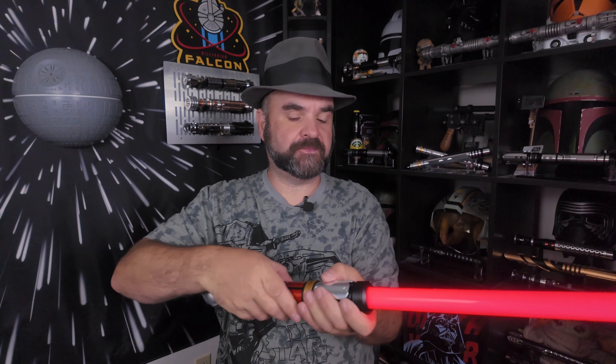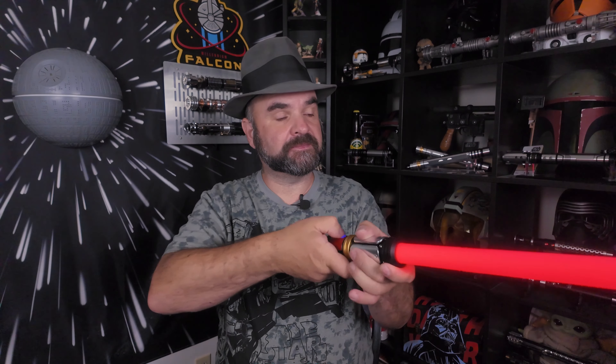Using the button will go through the sound font list in one direction, while using gesture will go through the list in the other direction. To put the saber back into deep sleep, you can hold the button down until it blinks six times, or it'll automatically go back into deep sleep after a set amount of time.